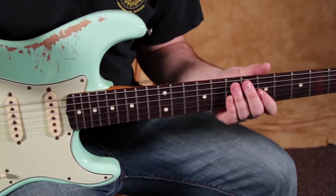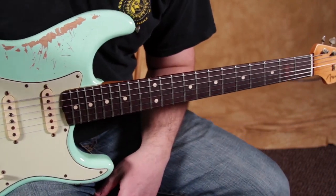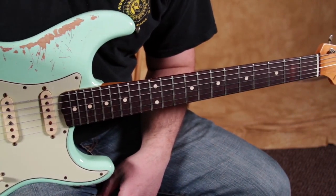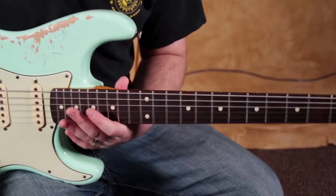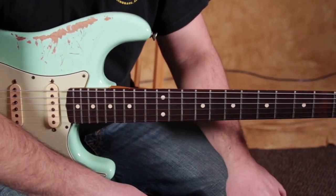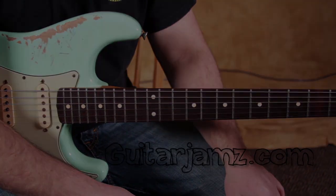So keep that in mind — those sour bends are always a really cool thing to remember because it adds a lot of character without learning a new scale or anything like that. Stay tuned, I've got more bonus tips coming your way, and I'll see you next time.